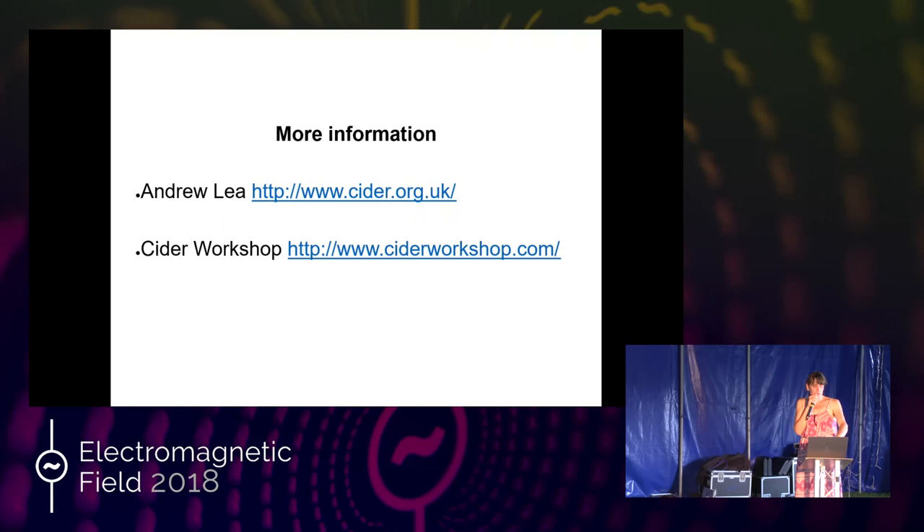For more information, I'll point you at Andrew Lee. He's retired now — a cider scientist who used to work at the government's cider industry research laboratory. What he doesn't know about cider isn't worth knowing. He's published a book — get it. It taught me a lot about cider and I'd already made cider for quite a few years when I got it. Also Cider Workshop — an online mailing list where you'll find amateur cider makers like me and professional cider makers, all enthusiastic and knowledgeable, who will help anybody at any level. Anyway, that's cider. Enjoy your cider — wassail!